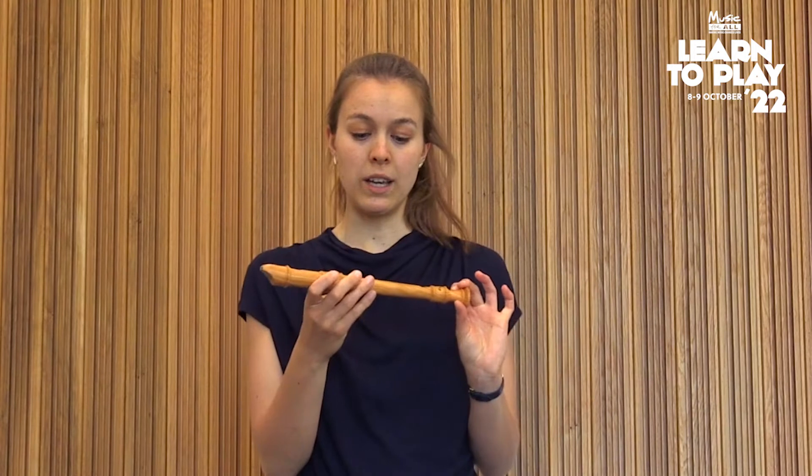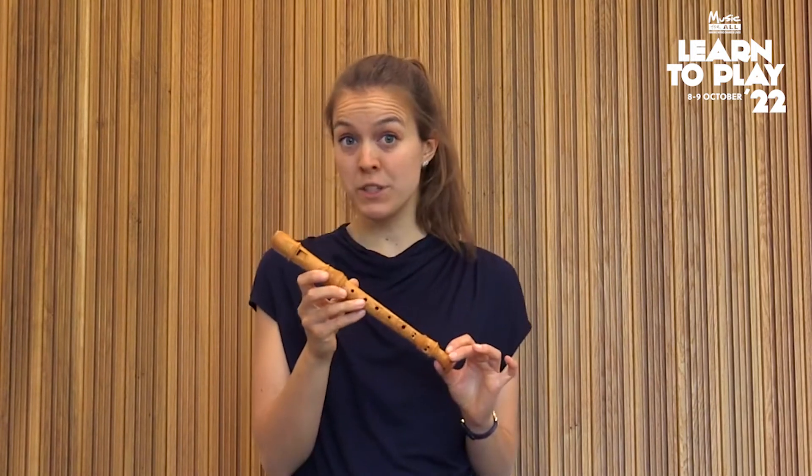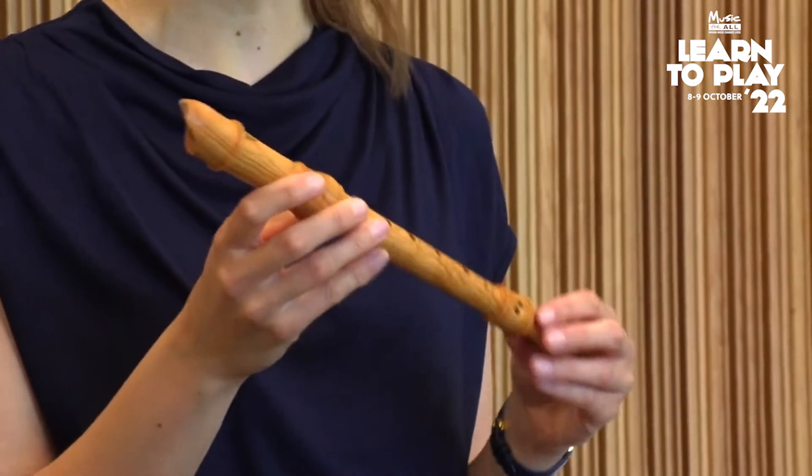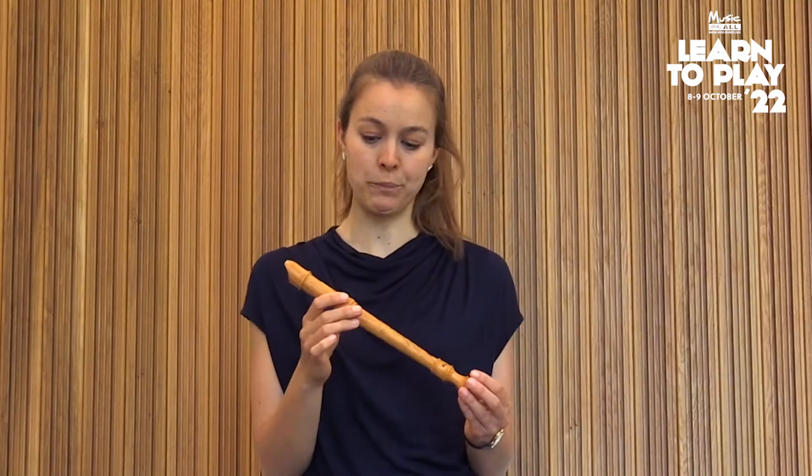This one is called a descant recorder — some people call it a soprano recorder — and it's the one that you will play if you play the recorder, or if you have a sibling who plays the recorder. It sounds a little bit lower already than the tiny little sopranino that you heard in the recording.